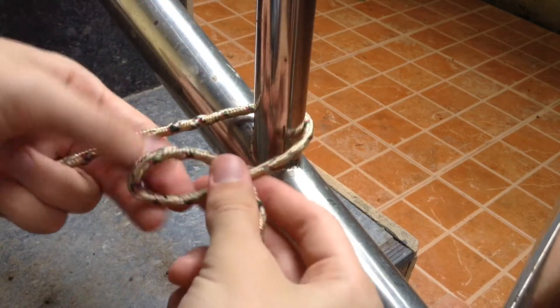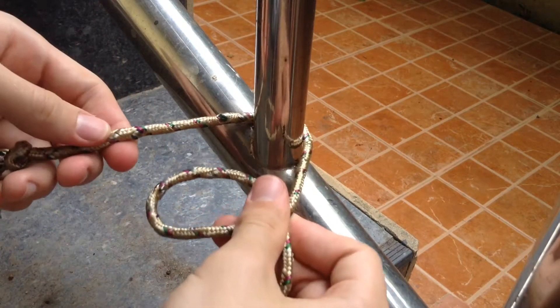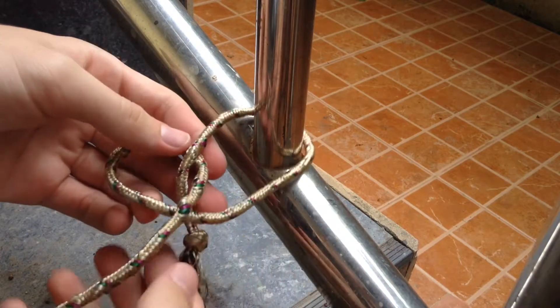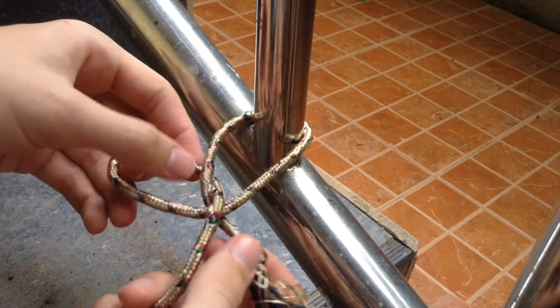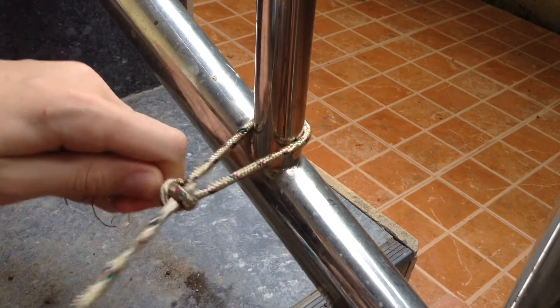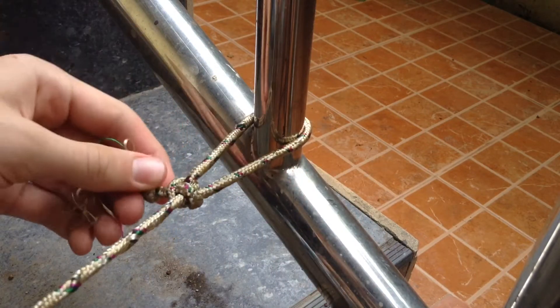You have the rope here. What you want to do is you have the short end, but with the long end you make a loop right here. Then you put the short end through, and then over the axis right here, and then back in. Then just pull from the long end, and there you have it.